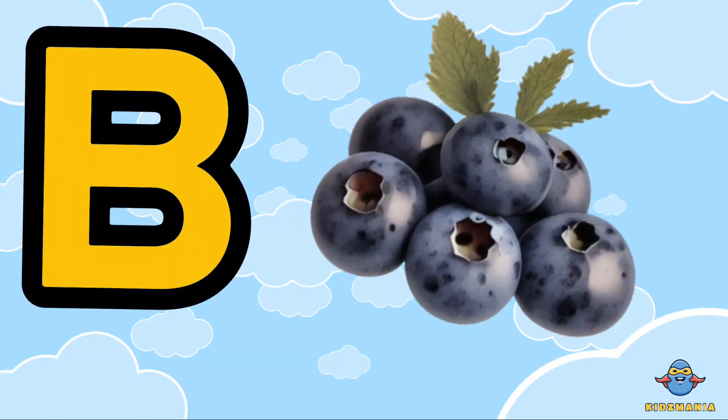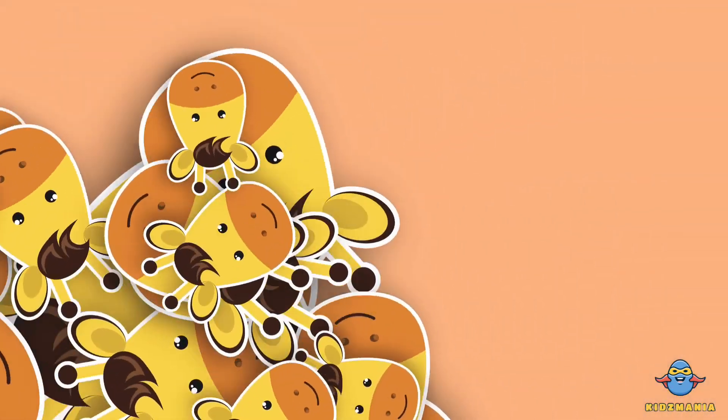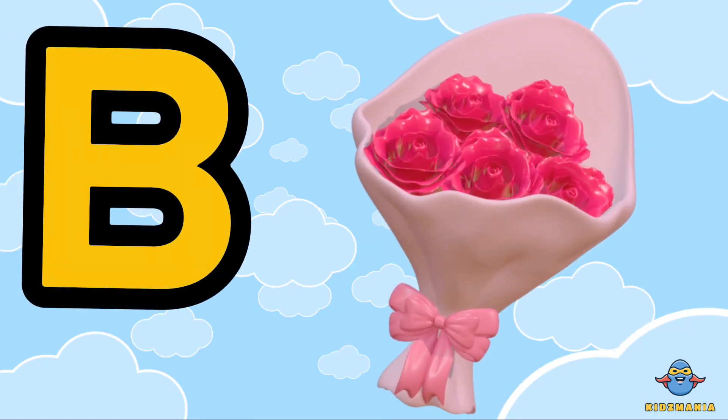B is for blueberry. One more time. B is for blueberry. One more time. B is for bouquet.